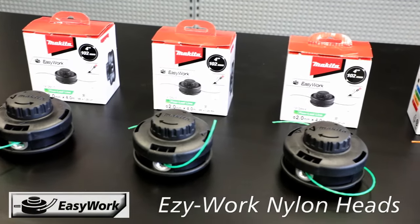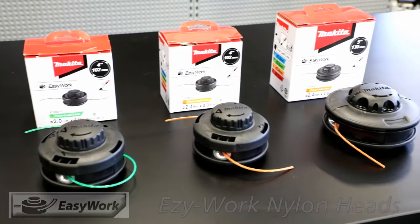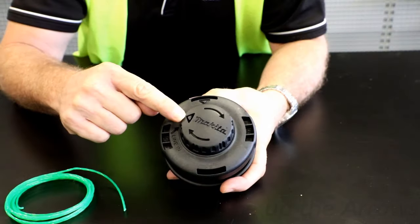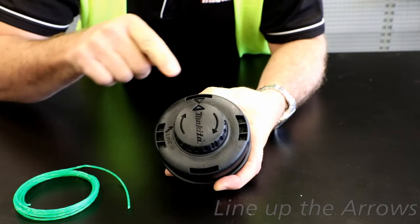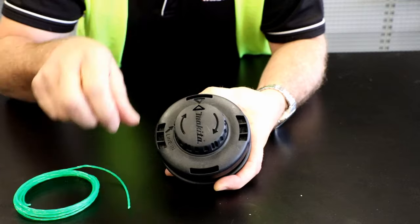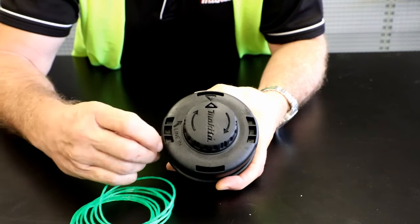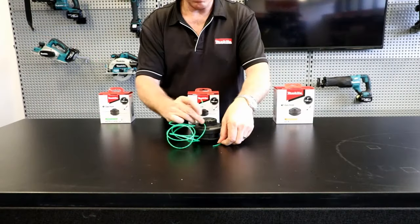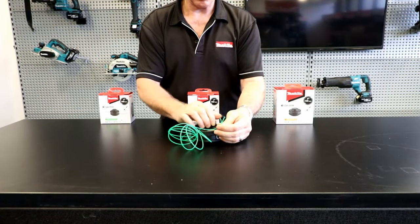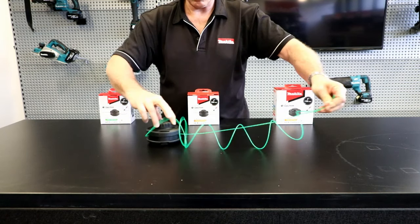MAKU's new range of easy work nylon heads take the frustration out of restringing your brush cutter. Simply line up the arrows on the top of the head. Insert your nylon line into the eyelet indicated until it appears out the opposite eyelet. Grab both ends and pull through until even.